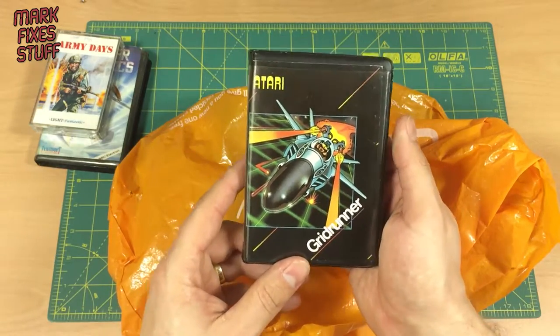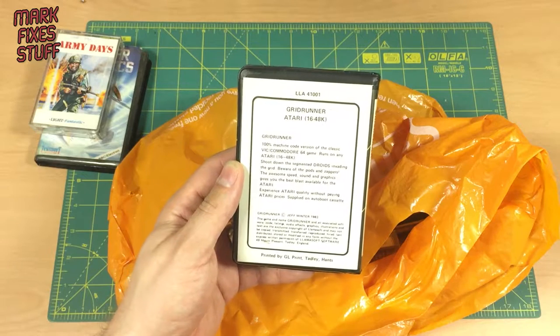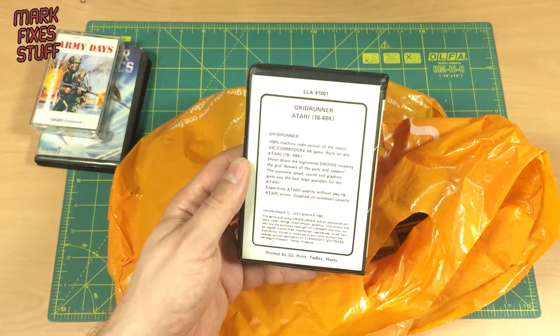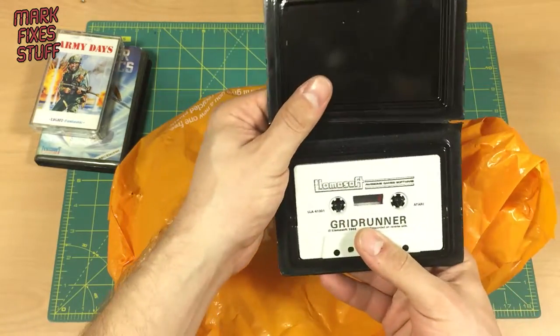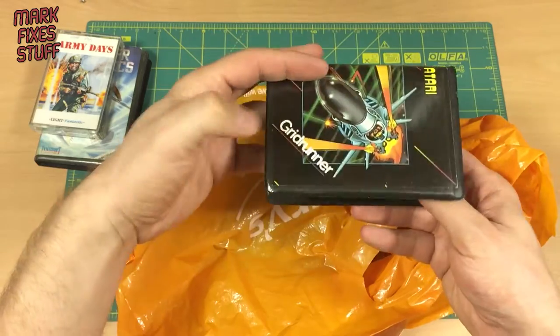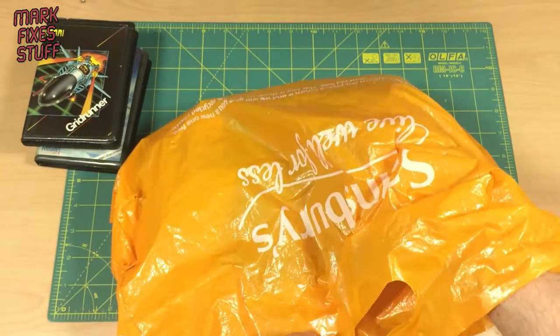Oh, Atari! Awesome — Gridrunner in a clamshell. For the machine code version of the classic VIC-20 — sorry, Commodore 64 game. Runs on any Atari 16 to 48K. Oh, that'll go really nicely with my 65XE. Llamasoft — nice, a bit of Jeff Minter. Lovely. Excellent. Wow, that is a multi-format bag! Let's see what's next.